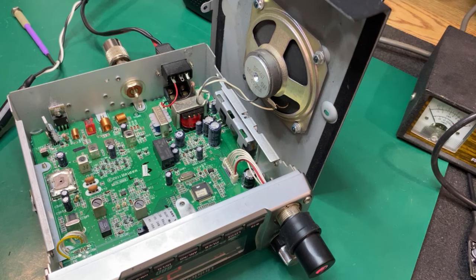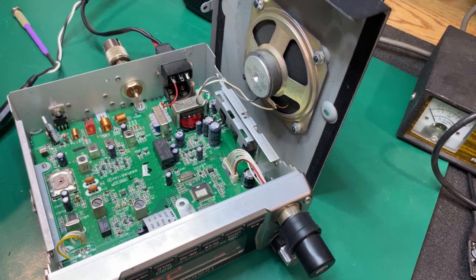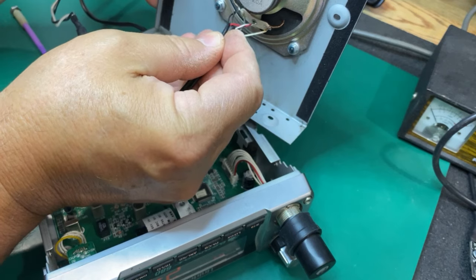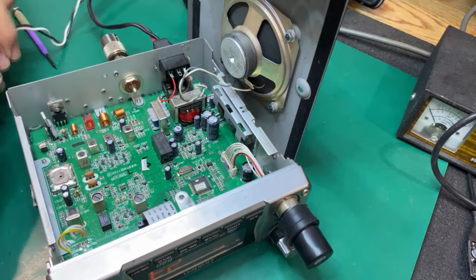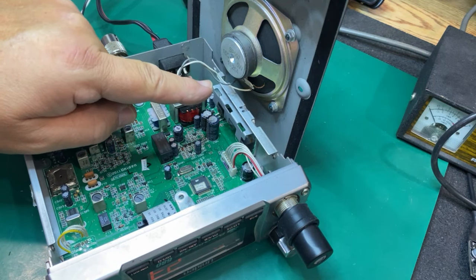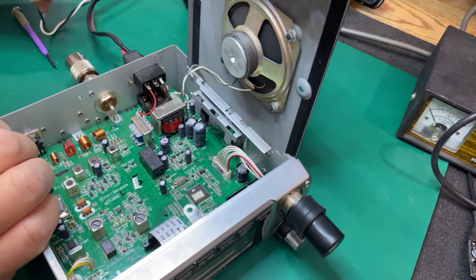I retrieved a few tools and made up a little piece of test equipment. I've got the volume up all the way. I have a PL-259 with just the center post stabbed in there — I could have used a signal generator, but I'm just looking for static to see if the speaker is getting any signal. I have nothing here.